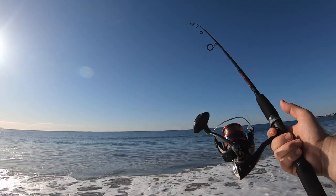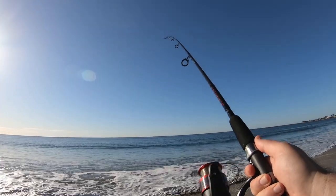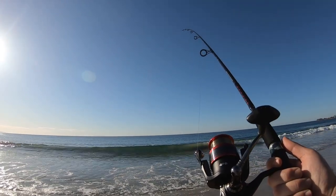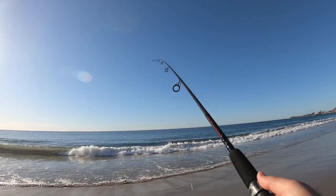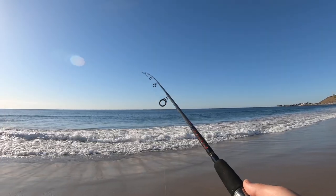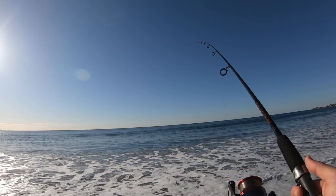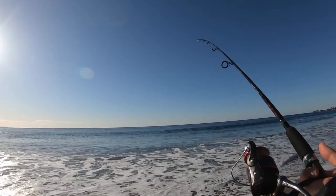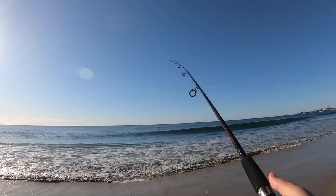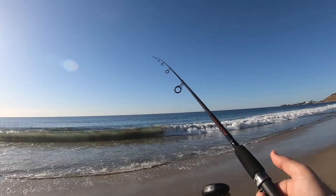I'm using a Penn Fierce fishing combo spinning combo. It's pretty good. I don't like to use expensive gear for surf fishing because sooner or later saltwater is just gonna destroy it. So it's kind of mid-range — I think I paid about 60 bucks for the rod and the spinning reel, so not too bad.